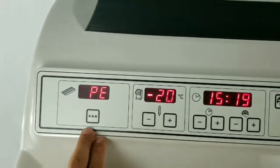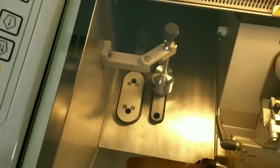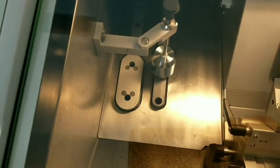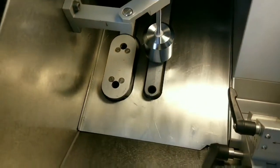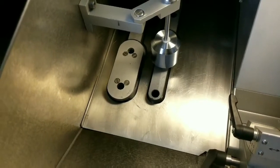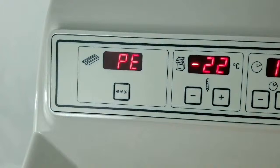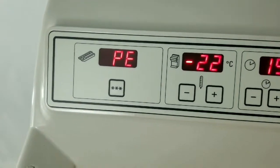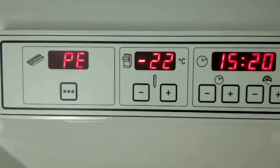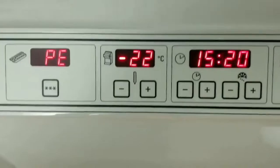This is the Peltier — a thermoelectric cooler located on the quick-free shelf, underneath these two stations for your tissue chucks. When you press that button, it will come on for 10 minutes and the temperature will actually get 10 degrees colder than the actual cryo chamber temperature.